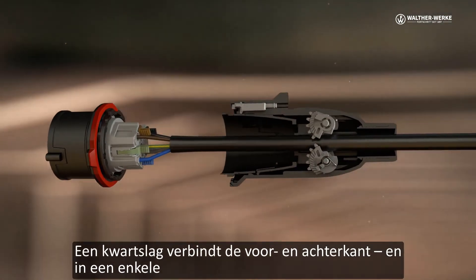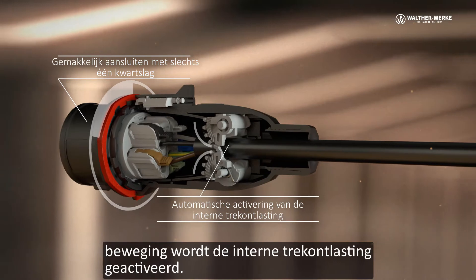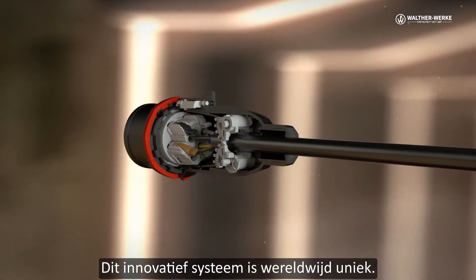A quarter turn connects the front and rear part and automatically activates the interior strain relief in a single operation. An audible feedback confirms the locking. The innovative system is unique worldwide.